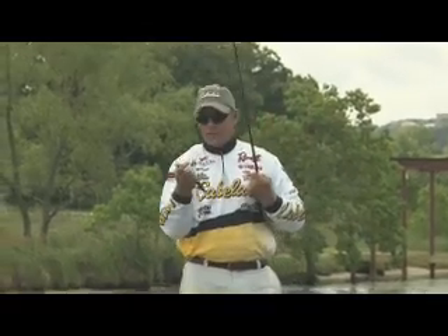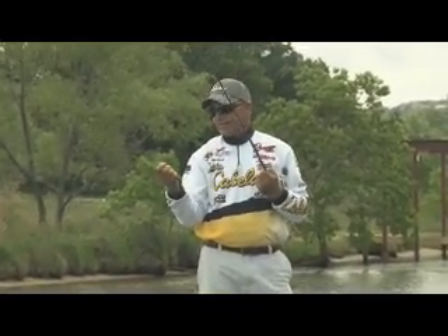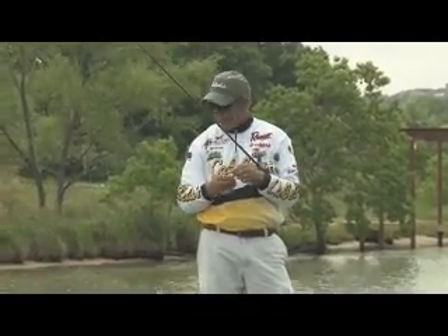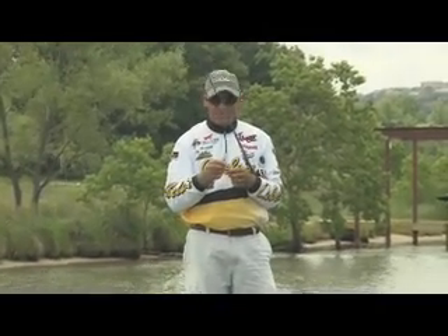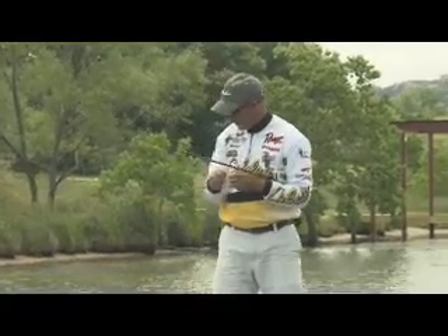Ever since we saw that crawfish swimming around on the bottom — black and red, real black but with a lot of red on it — we put on a black and red tube and these fish have been a lot easier to catch. It's kind of matching the hatch. Seeing those big crawfish swimming around, it's awesome.